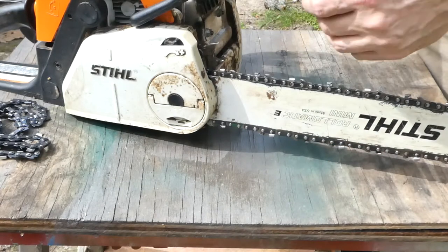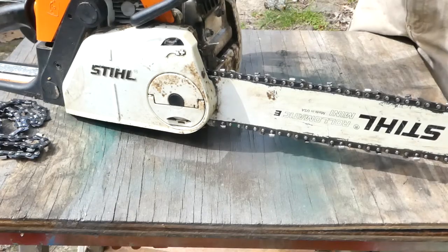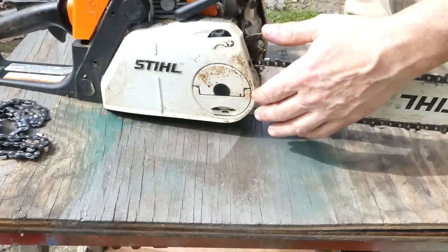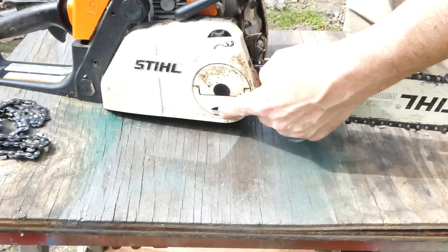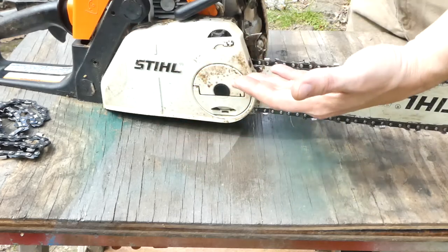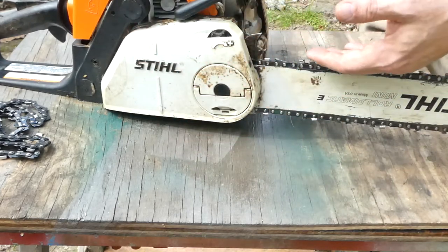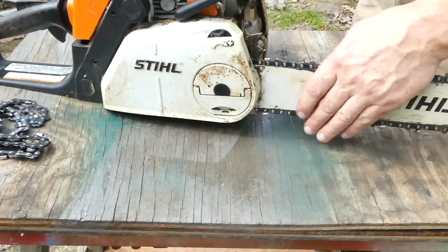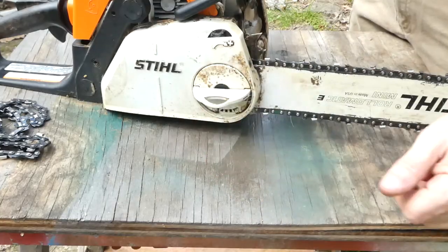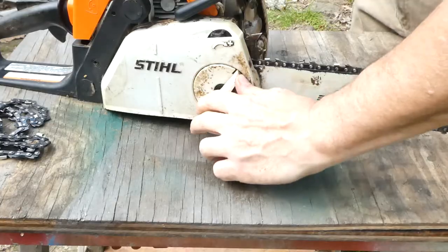Installing a new chainsaw chain is usually pretty easy. With this model — this is a Stihl MS-180 — it's very simple. We have two knobs to worry about. Some chainsaws will have two nuts here that need to be removed, but essentially they're all going to work basically the same way. What you want to start with is taking the tension off the blade. In this case we have a flip-up screw lever here — we just turn it a couple times and that'll take the tension off.